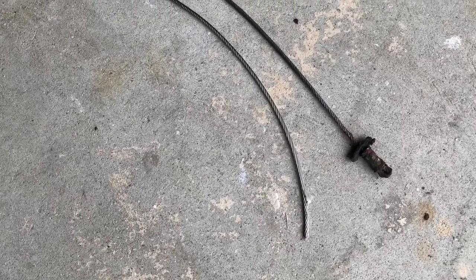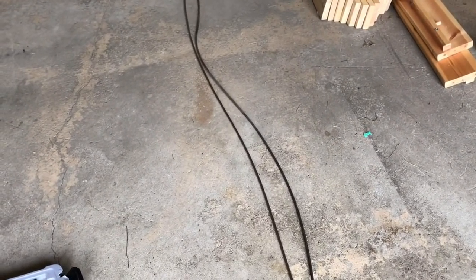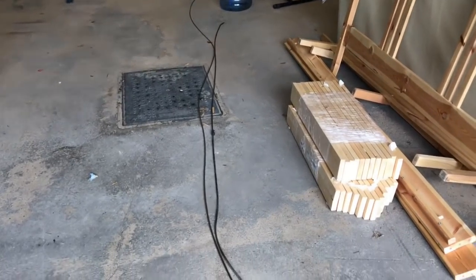I got the new cable. The size is a 3/16ths diameter cable. I went with stainless steel — a little more pricey at $1.50 a foot Canadian, but at least it won't rust, and it has a 3,500-pound breaking point — actually more than that, so it's a lot more than what's needed. As you can see, I laid it beside the old cable. It's much longer than what I needed, but that's okay — we can cut the excess at the end. It's always better to start with a little too much than too short.